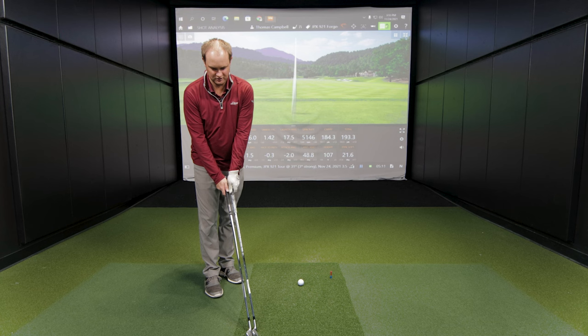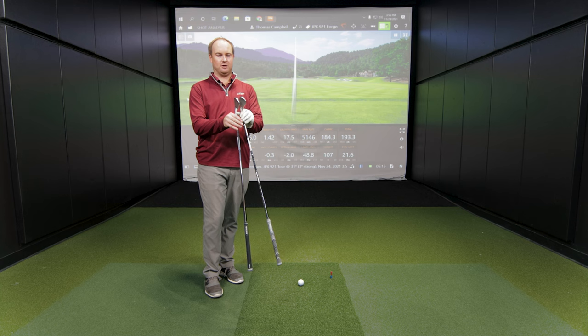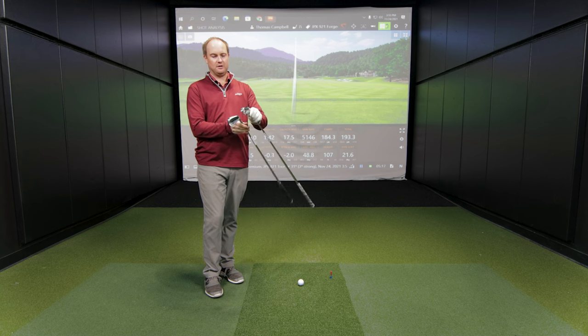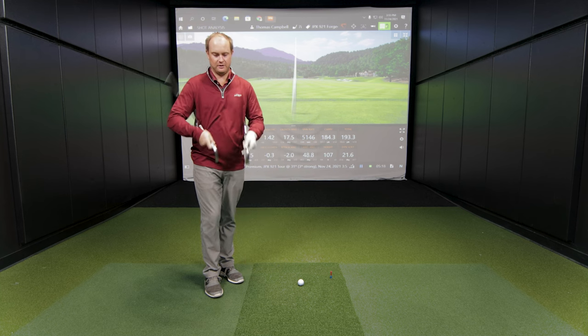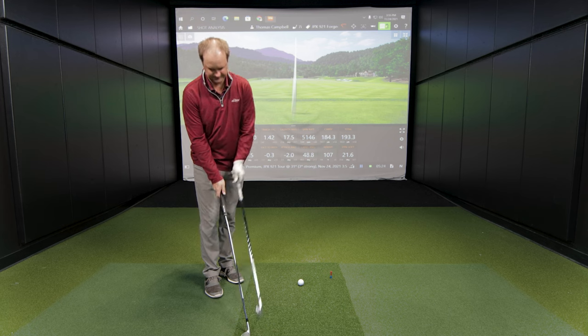The 921 Forged is one where we haven't touched it at all — loft is exactly where it should be. The forged has a slightly larger top line, a little more heel-to-toe, and a slightly larger sole. But otherwise, loft is about the same.